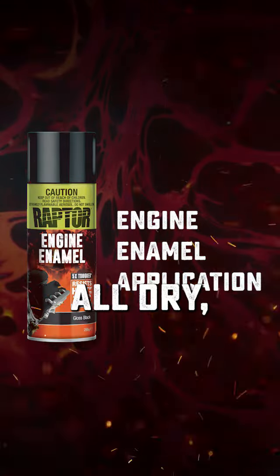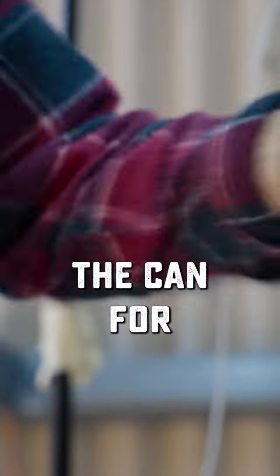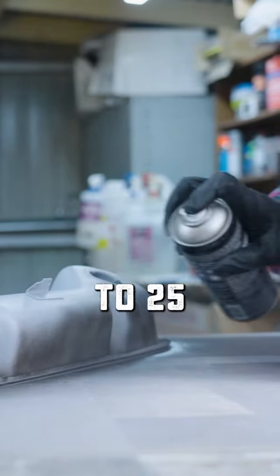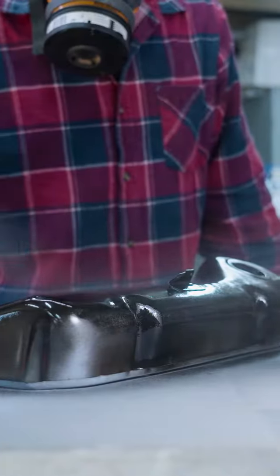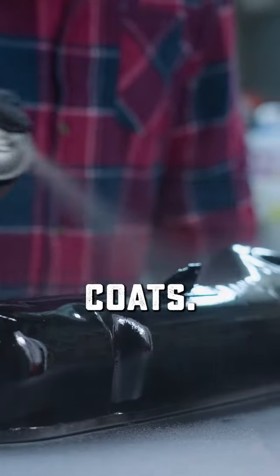Now that that's all dried, we're ready to apply Raptor's engine enamel. First up, we're going to shake the can for two minutes. Like the rest of the aerosols, we're going to apply two coats at 15 to 25 centimeters from the surface. Make sure to leave five to ten minutes in between coats.